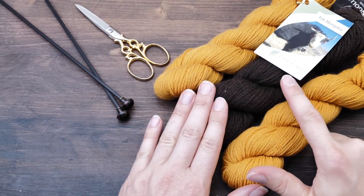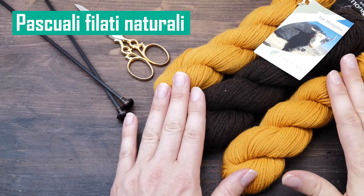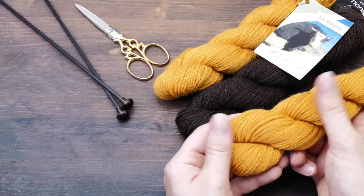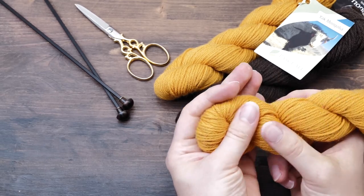I also used to love Pasquali Filatti Naturali. They have some great exotic fibers all in a very, very nice quality — some of them even certified.